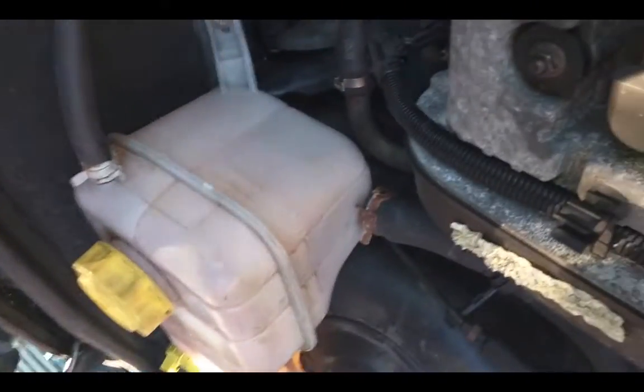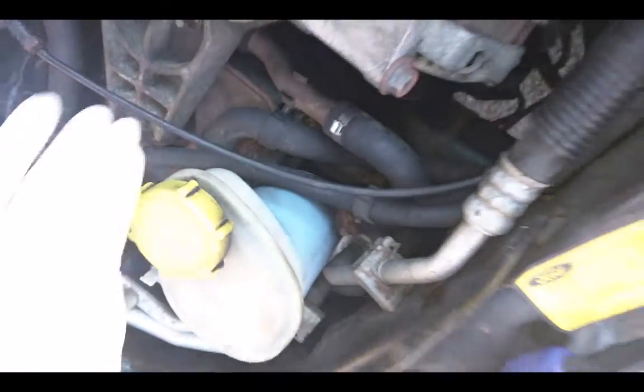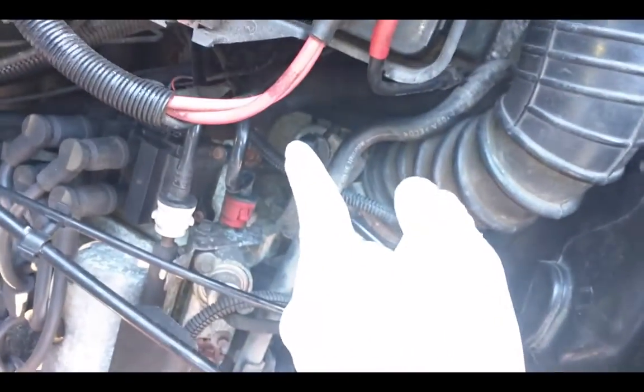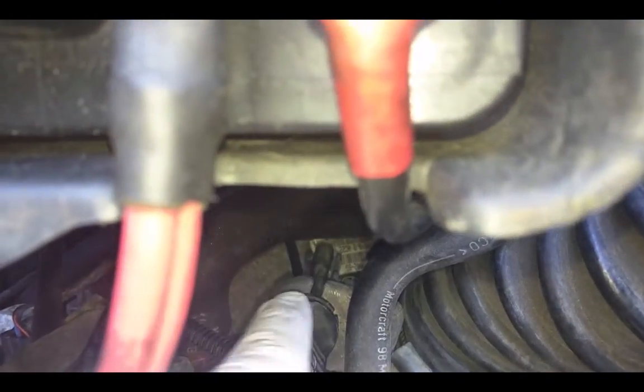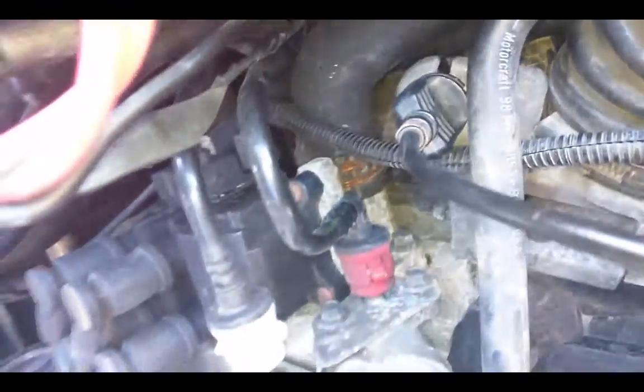Under the water tank, this cable runs all the way down here and it hooks on a tiny part down there. You can see it here — that's the rubber ring. Let's take this one off first.